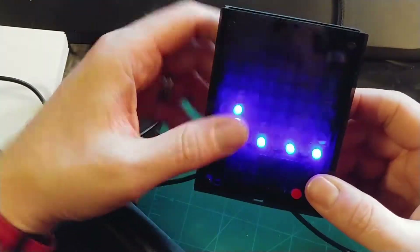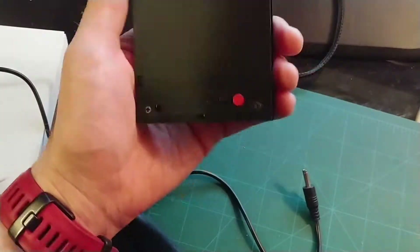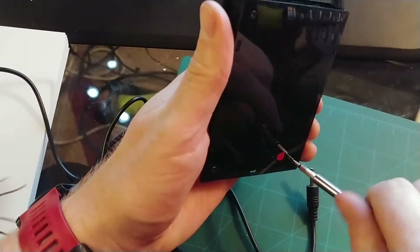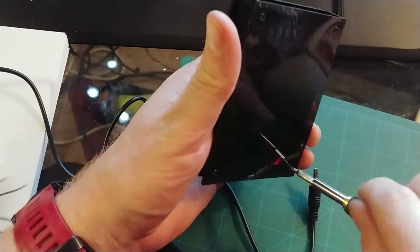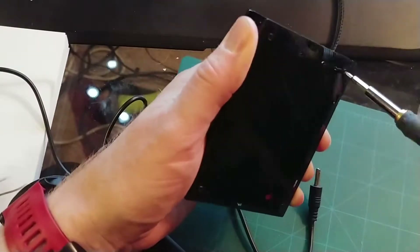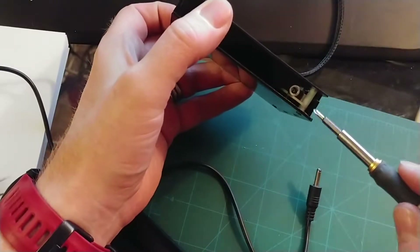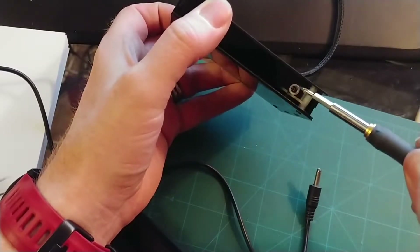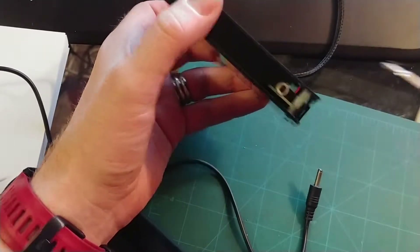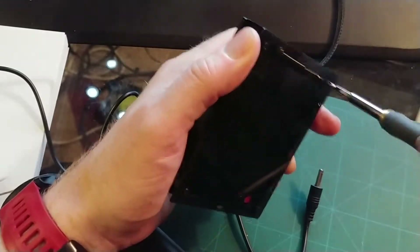Soldering all of the LEDs was kind of fun. I'm going to take it apart now — I've got it all ready. I had some difficulty with the case in as much as this socket here didn't really fit. I tried to trim away a part of it to get it to fit and the thing broke. But anyway, c'est la vie — that is the way it goes.